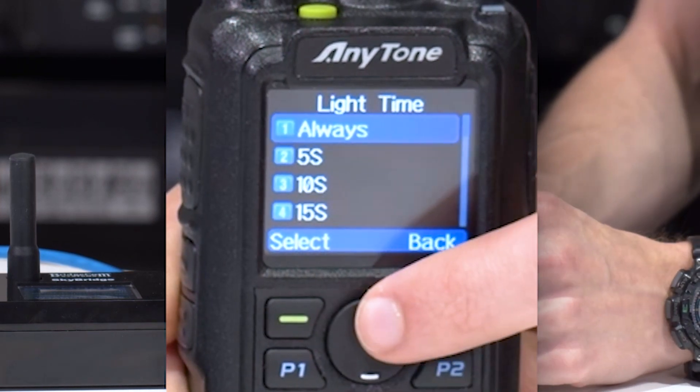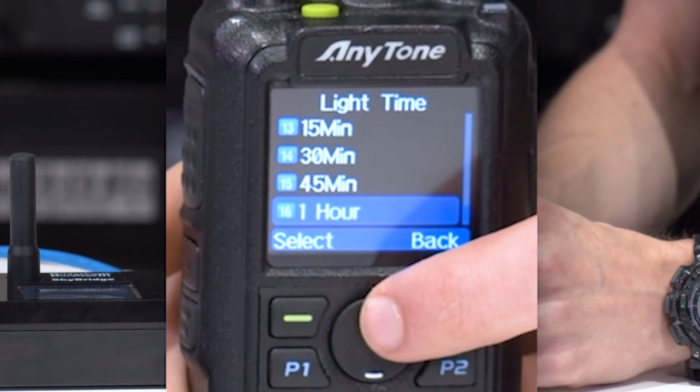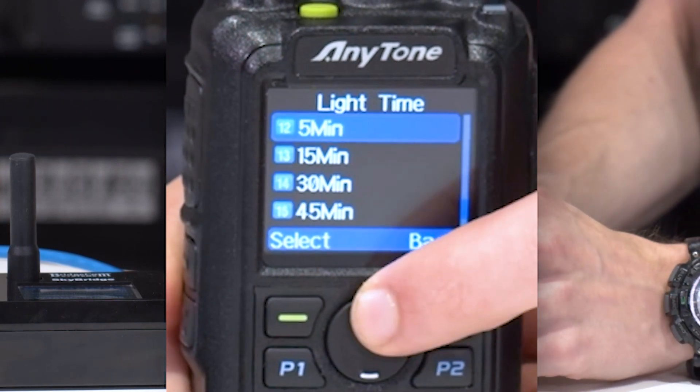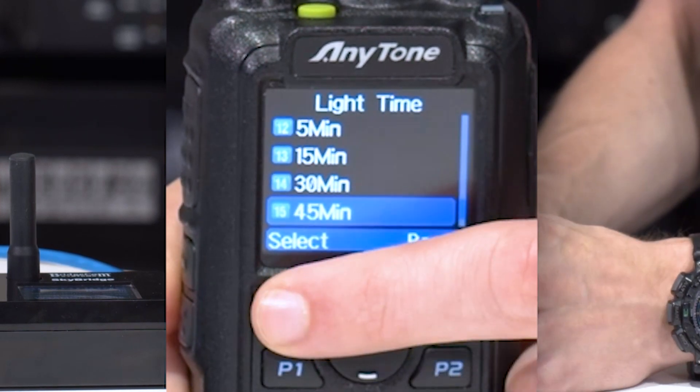That's the best way to do it. You could set it to always, but I've occasionally done that and come back to find a dead battery. I would recommend just setting it for 45 minutes, or if you really want to conserve some power, set it for just a couple of minutes. I like setting mine for 45 minutes.